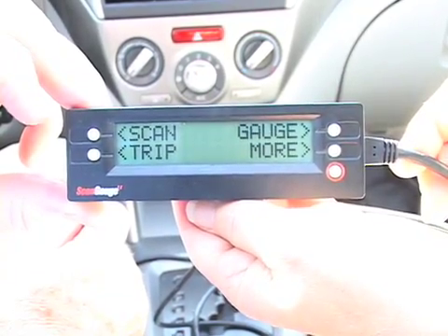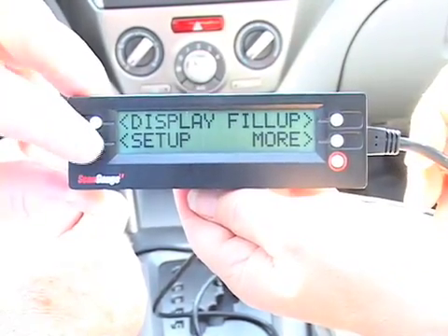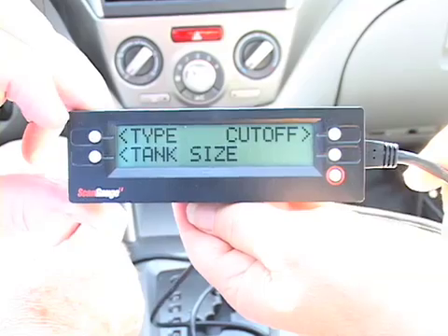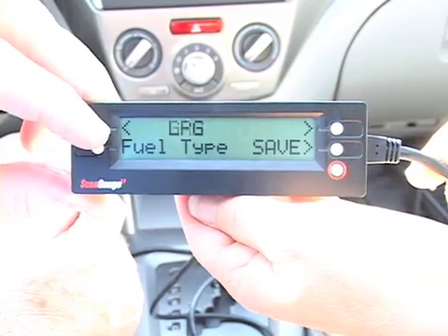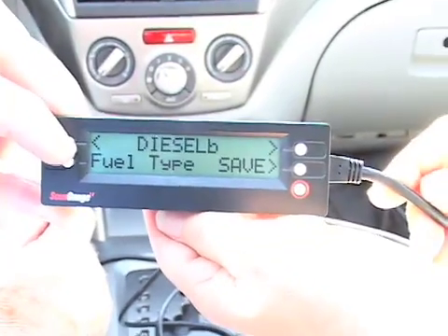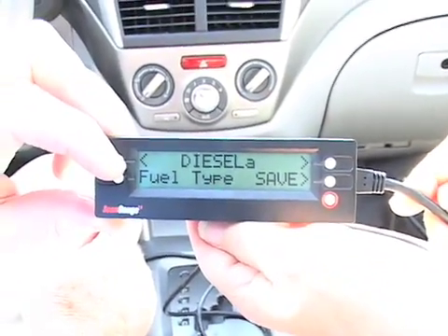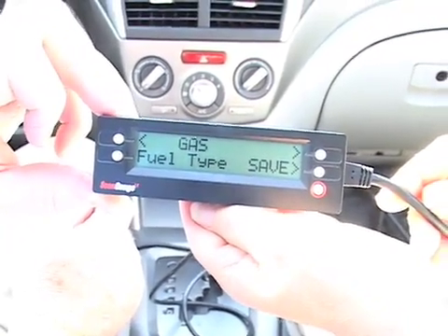The next thing we're going to do is again choose more, press setup one more time, and in this case we're going to choose our fuel type. We'll press fuel and then press type. In this case it is gasoline, but we do have other choices — we might have a propane vehicle, a hybrid vehicle, or a diesel vehicle. There might also be a choice of diesel fuel, whether we're using a biodiesel blend or conventional diesel. In this case we're going to save it as gas.